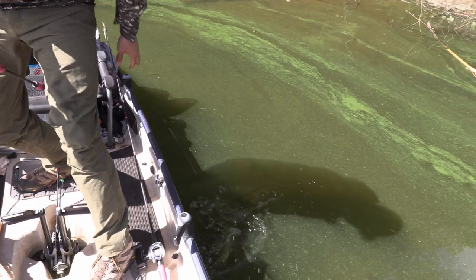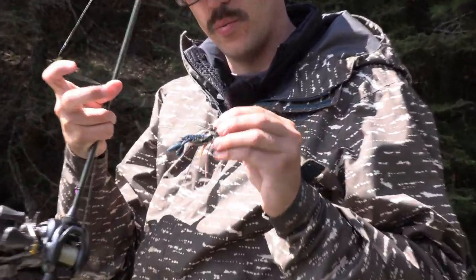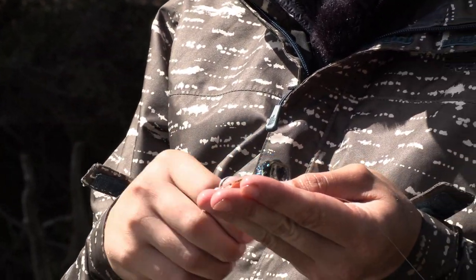Let that one go. Just a little eighth-ounce ned rig head — it's like a ned rig head with a little skirt and weed guard, and then a Z-Man Crossover that actually floats up when it sits on the bottom.